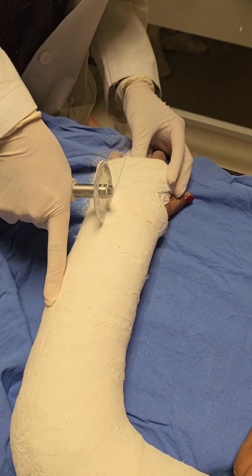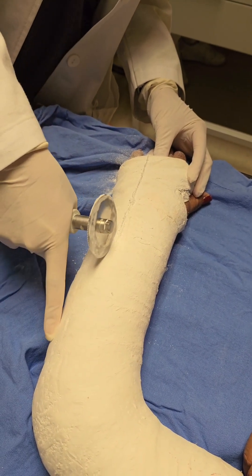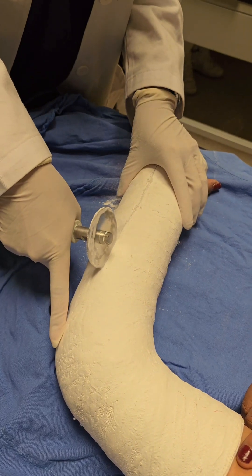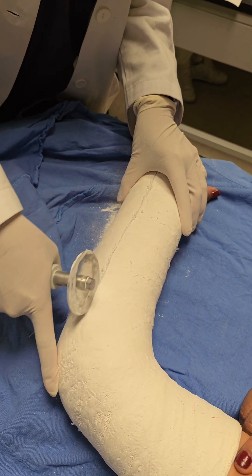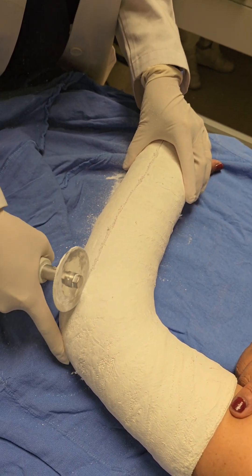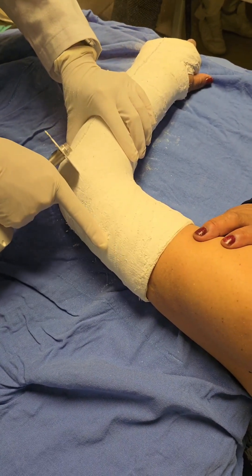The importance of cast removal. So why is removing a cast such a big deal? After weeks of healing inside a protective cast, your wrist has likely mended, but the cast needs to come off in the right way to avoid any potential complications. The cast saw, a key tool in this process, is specially designed to cut through the hard shell of the cast without harming your skin. When done correctly, this step is not only safe, but also vital for allowing your wrist to begin the next phase of recovery: regaining strength and mobility.